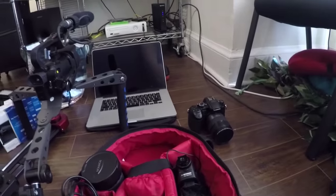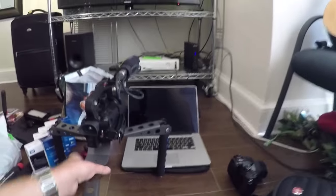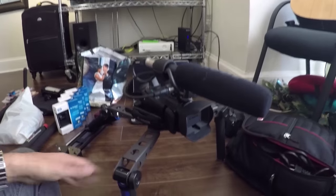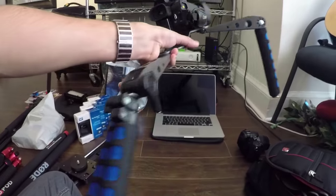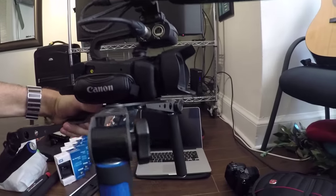I'll do most of the slow motion and time lapse - the good looking stuff I can spend some time with - but the GH3 is not good as a run-and-gun camera. So what I'm using for that is this Canon, which is an XA20. I've got it on this rig here that I got on eBay - it just helps me carry it around. It's got internal stabilization so I can get away with this one as a handheld.